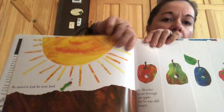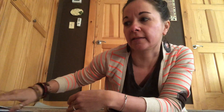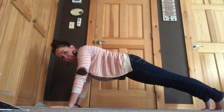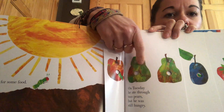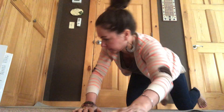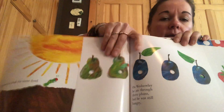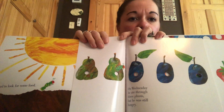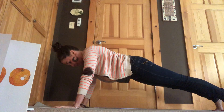This caterpillar is hungry. On Monday, he eats through one apple. Let's do your plank pose, whichever way you want. One apple. On Tuesday, he eats through two pears. One, two pears. On Wednesday, he eats through three plums. One, two, three plums.